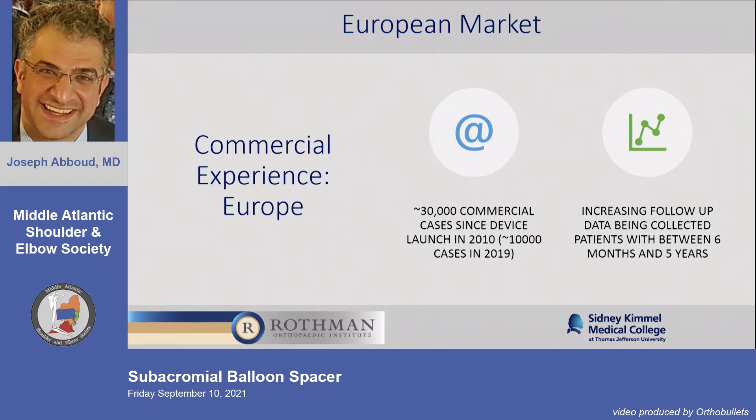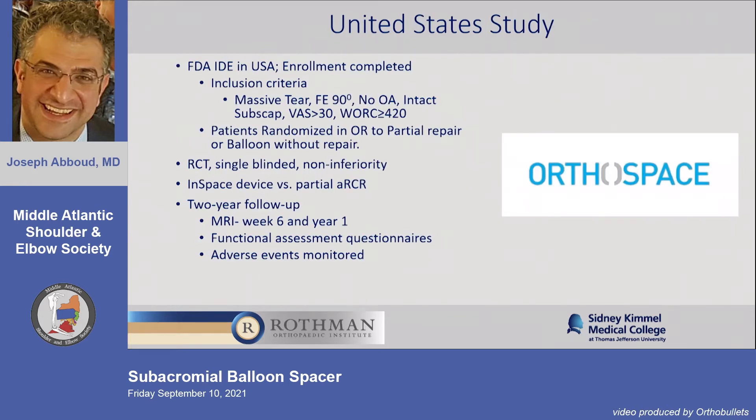Commercial experience in Europe: 30,000 cases and growing. The IDE — for anyone who's been involved in one — is basically like the IRS living at your house. It's very stringent, very strict, and it should be. We've got to make sure it's safe for our patients when introducing new technology.